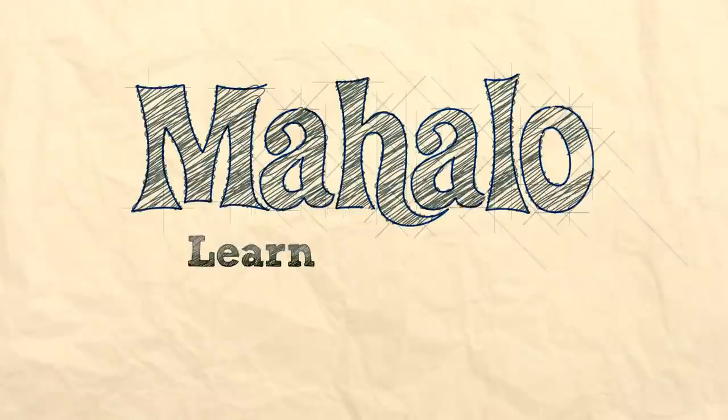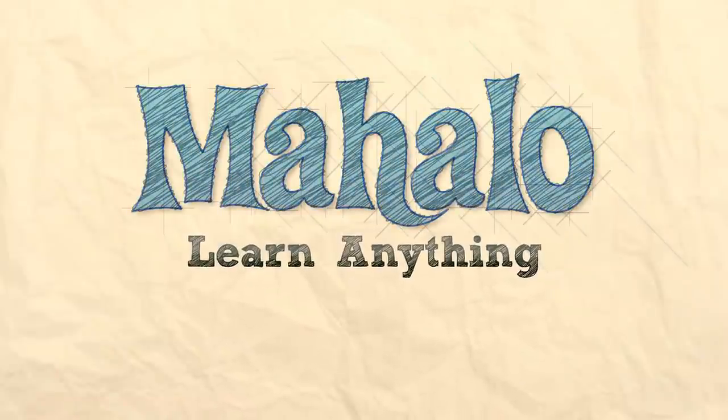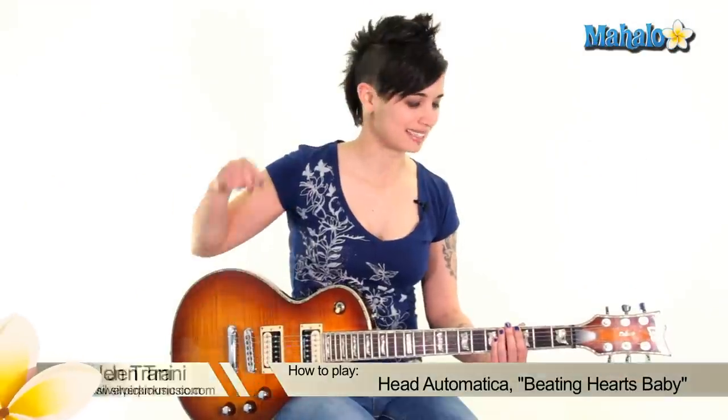Hello guys, this is Jen. We're gonna be doing Beating Hearts Baby by Head Automatica. Let's get into it.